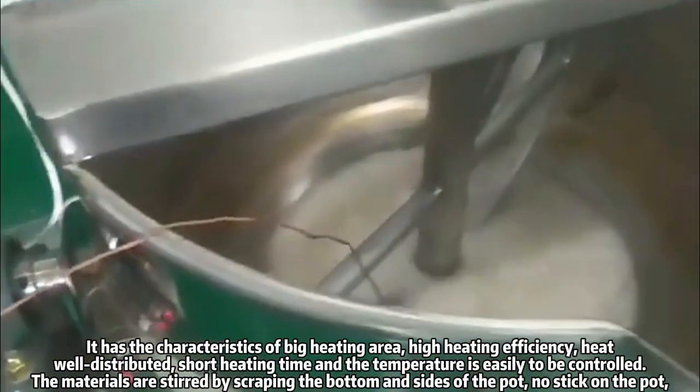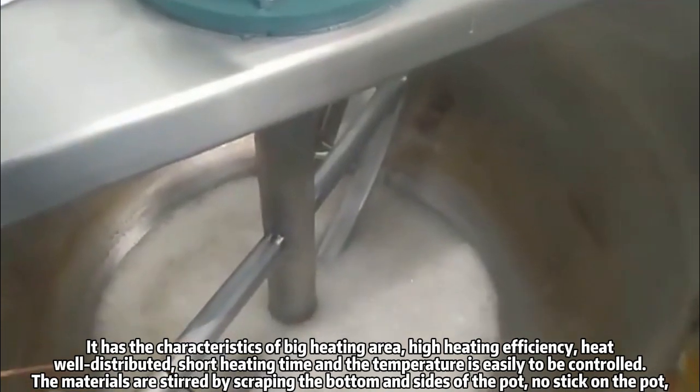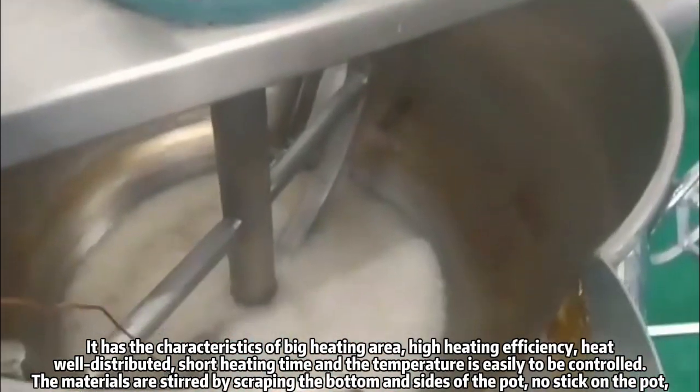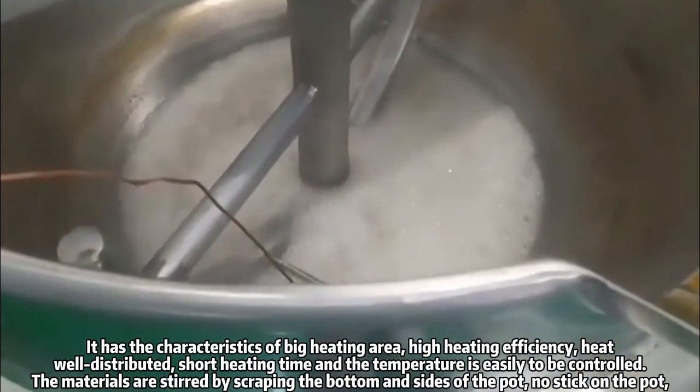It has the characteristics of big heating area, high heating efficiency, heat well distributed, short heating time, and the temperature is easily controlled.